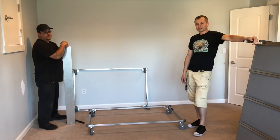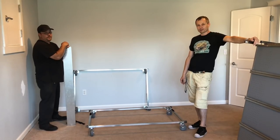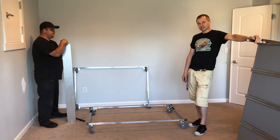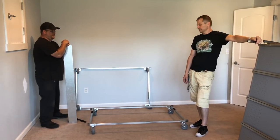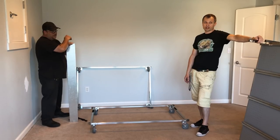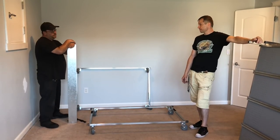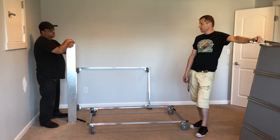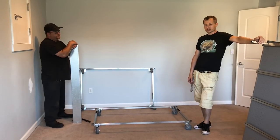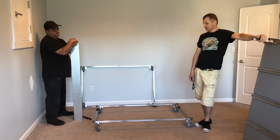Hey guys, Mike from Ball Python Boulevard here, bringing you another Freedom Breeder build. This is the 1040 rack — the most common rack for breeders. It will house most of your females, up to around 4,500 grams, so it's very versatile.